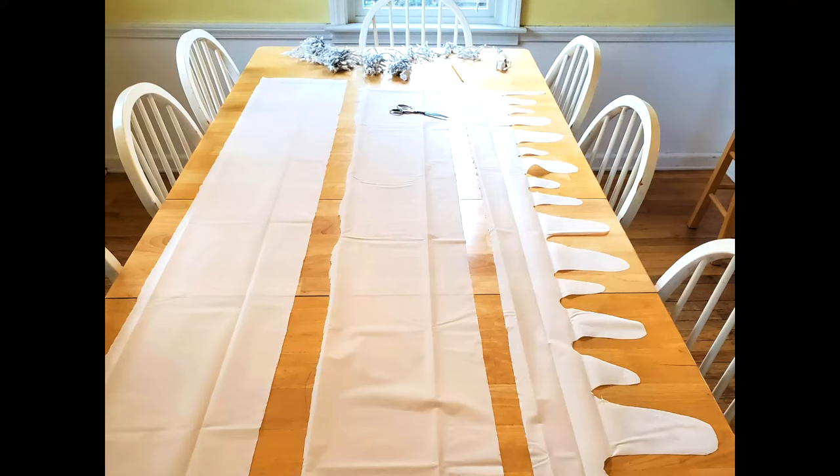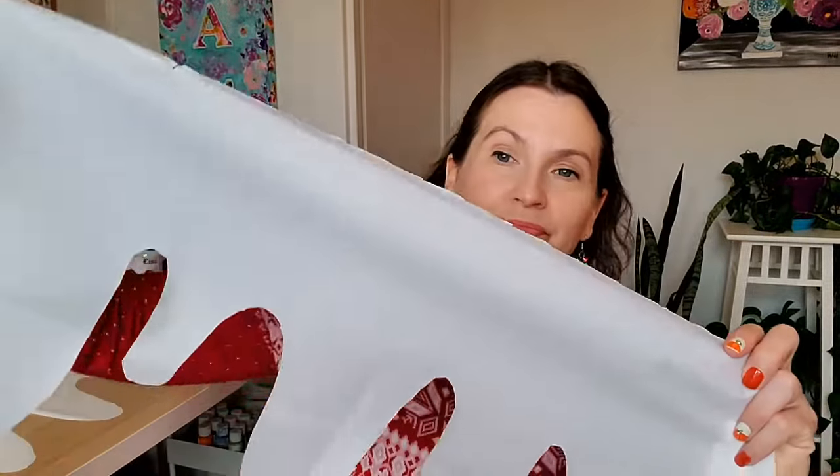Once you have your supplies, open up the shower curtain liner and lay it out on a very large table or flat on the floor, and cut it into equal strips about a foot wide. Once you have the strips cut, you're going to cut frosting drips along the bottom of each strip. I cut the first strip and then used that as a pattern to cut all the other ones, so that you have some consistency with the length of the frosting drips.